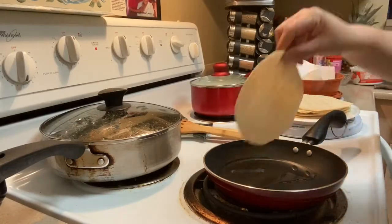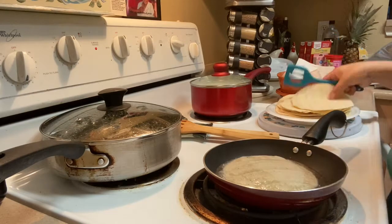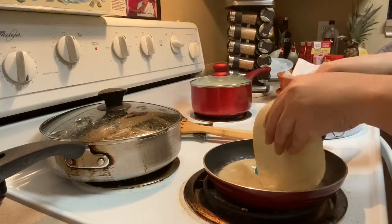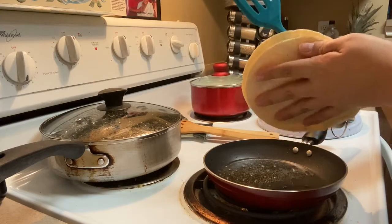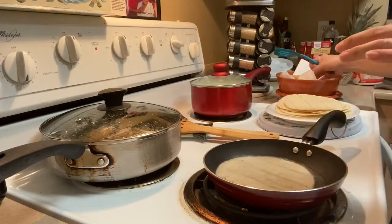Next I started to work on the tortillas. I used corn tortillas and had a pan with a little bit of oil. I just fried them for a few seconds on each side, made sure to drain all the oil out as much as I could before putting the next one in — just repeat.